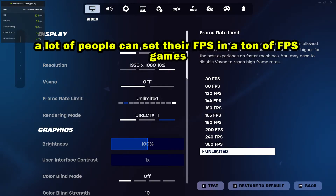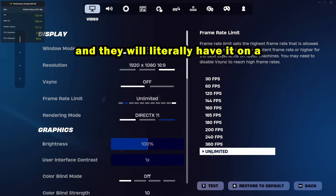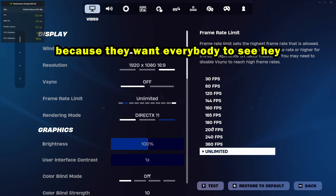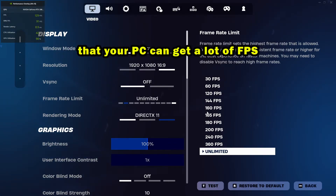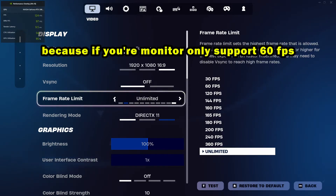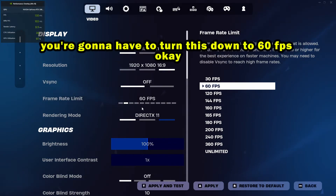A lot of people set their FPS to an unlimited or very high option in their game settings because they want to show off how much FPS their PC can generate. That's cool — take a picture and share it on social media — but when you're actually playing, turn down the FPS. If your monitor only supports 60 FPS, turn it down to 60 FPS.